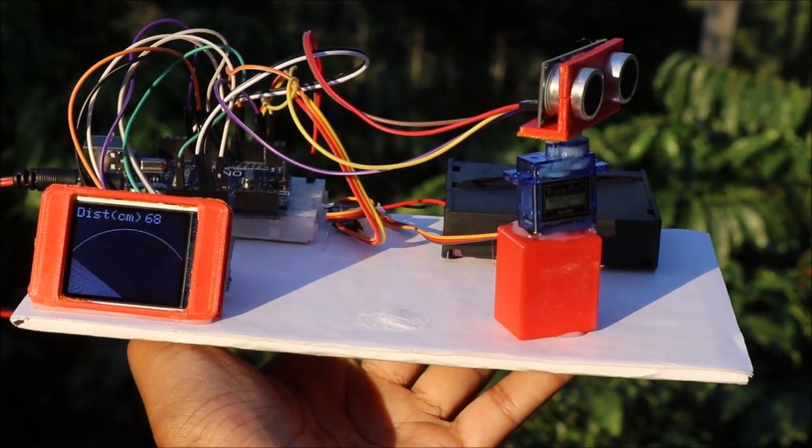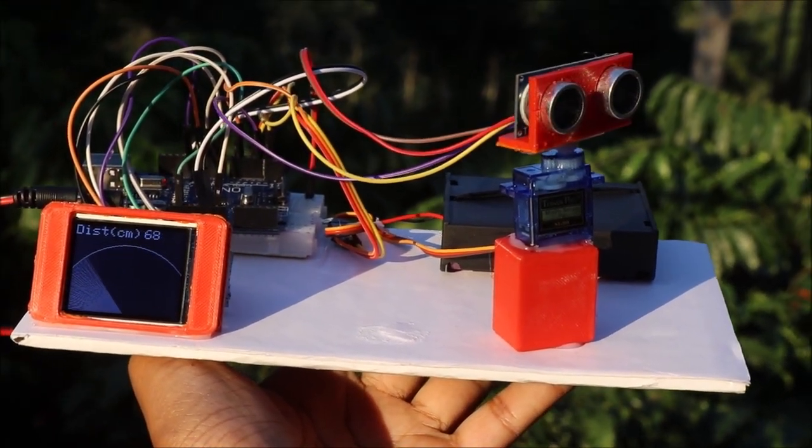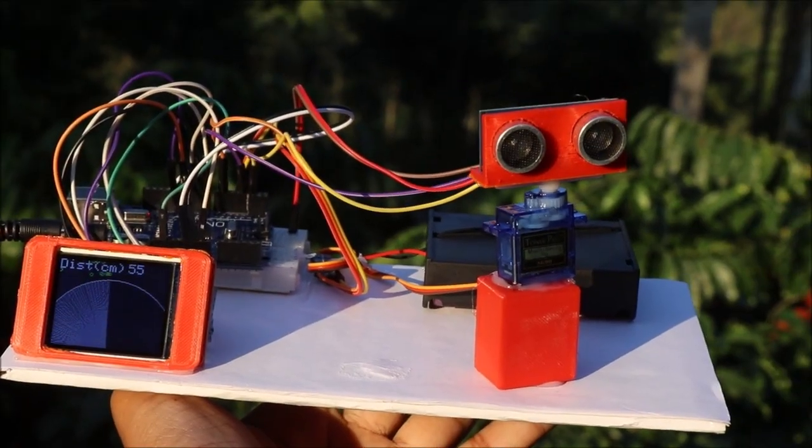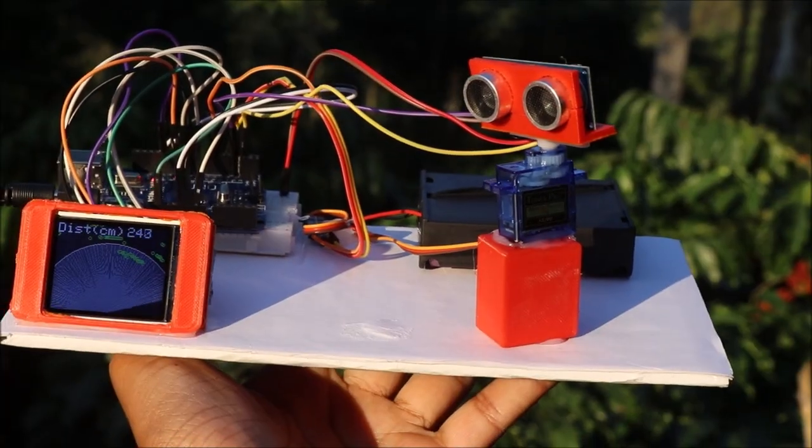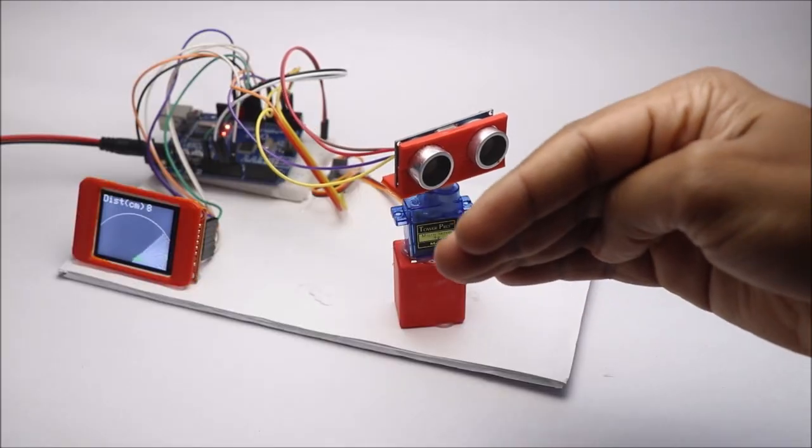Hey guys, in this video I'll show you how to make this radar or sonar system using Arduino. This is the real time data being displayed on this LCD display mimicking the real ones.